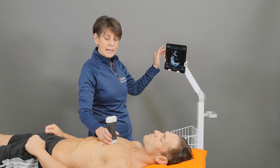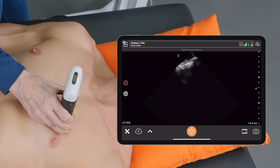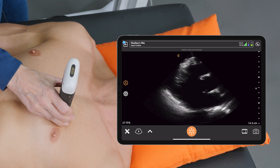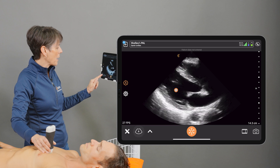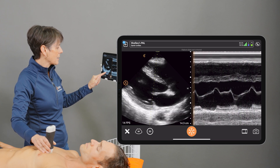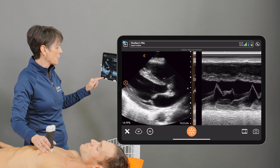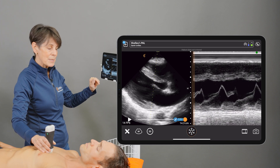I'm using the quick cardiac setup with the phased array scanner, and I'm just going to locate the mitral valve from the parasternal long axis view. We'll go into M-mode and place the M-line over the anterior mitral leaflet until we get a nice trace on the M-mode side.